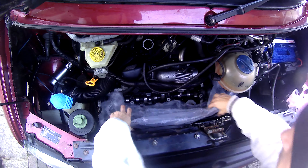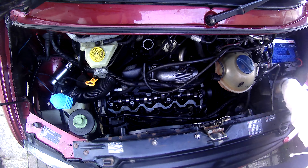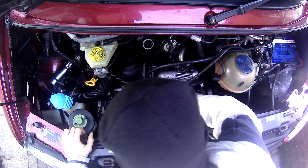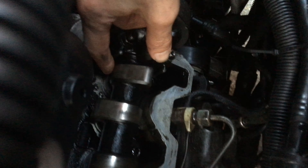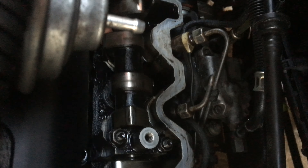Welcome back to another video on my T4, my 2.5 TDI, and we are going to carry on with diagnosing the misfire. If you're new to the channel, there are a few other videos on here of steps I've taken to get to this stage. Currently we know the fault is in cylinder 2, and the first thing I wanted to do today is to check the hydraulic tappets.